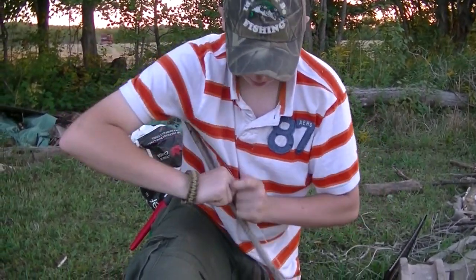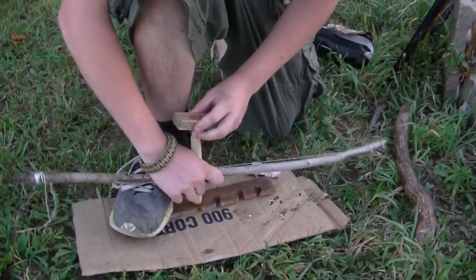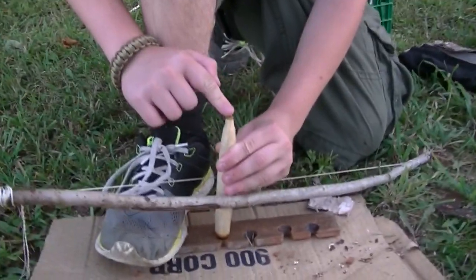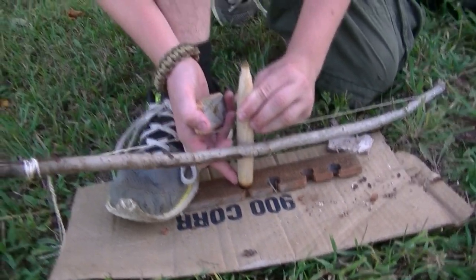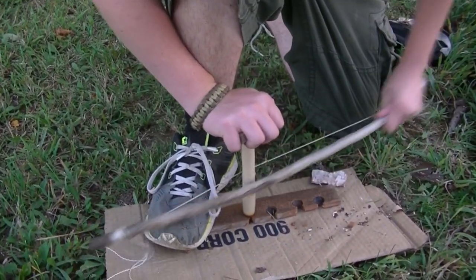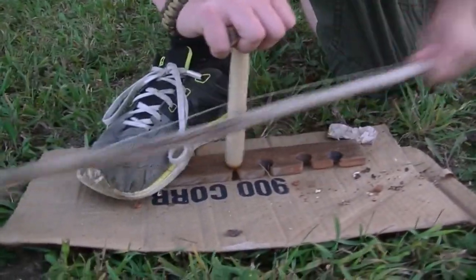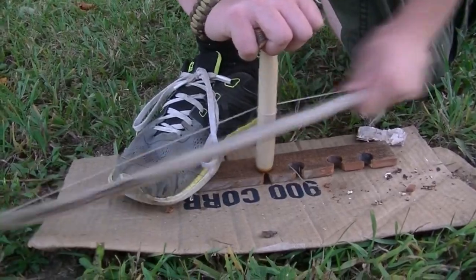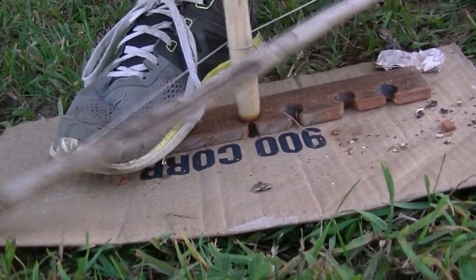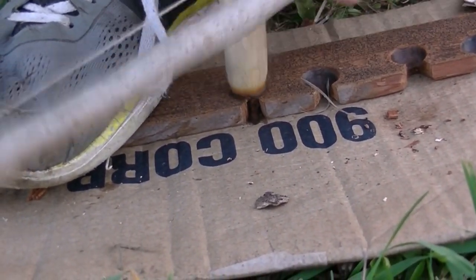First, you've got to twist the spindle into the bow. Next, you take the bearing block and put it on top of the spindle. Now the spindle has to be in a specific shape — think of it as a school pencil, though this end is not sharpened fully, and this end is the used-up eraser. You get more friction down here, less friction up here. Less friction at the top is better for the bottom. I want to try and see if we can do this in one take and show everybody there's no editing. As you can see, there's already black powder starting to come. Once you start seeing it, take a pace on the bow and you start seeing the smoke. The best chance to get this going is once you see the notch start to spill out.